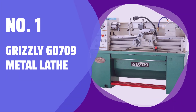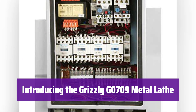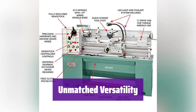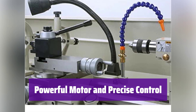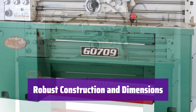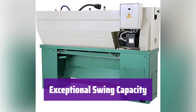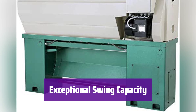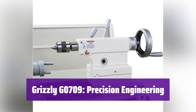Number 1: Grizzly G0709 Metal Lathe. This powerful lathe is built for precision and durability, perfect for the serious hobbyist or professional machinist. It comes with a wide array of accessories, including multiple dead centers and a drill chuck, making it ready for a variety of tasks right out of the box. Its 2-HP motor provides ample power, while 8-speed settings allow you to fine-tune your work for optimal results. With a generous swing over bed and gap, it can handle a wide range of workpieces, and its sturdy build ensures years of reliable use.